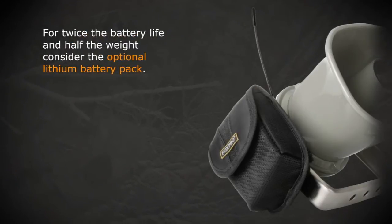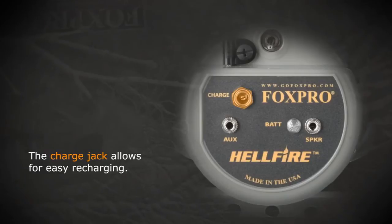For twice the battery life and half the weight, consider the optional lithium battery pack. The charge jack allows for easy recharging.